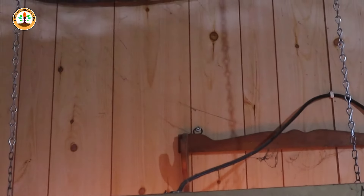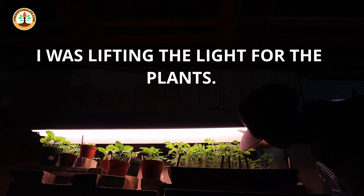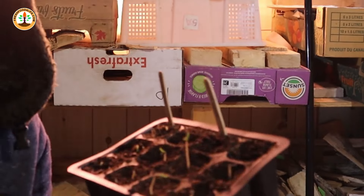Tomato seedlings are very prone to growing leggy if they don't receive enough light. The setup I'm using here is a shop light mounted to the ceiling with some chain — you do not need to invest in an expensive setup. The only thing that matters is to make sure the distance between the light and your plants is two inches if you're using a shop light, and you want to keep that distance to the plants at all times. I have them on a black tray so that more plants can fit under the light.